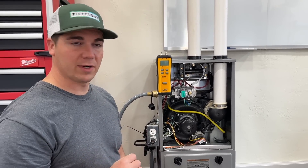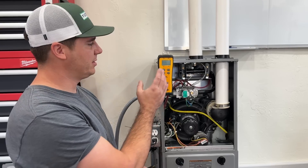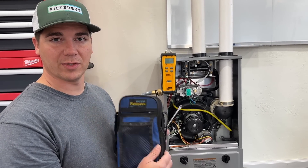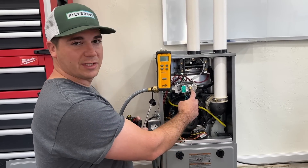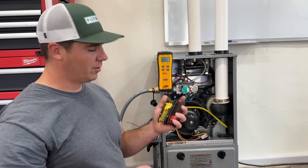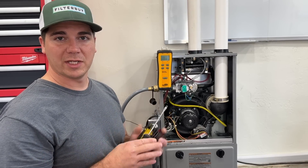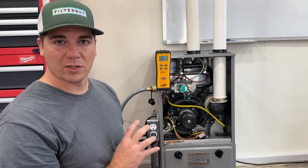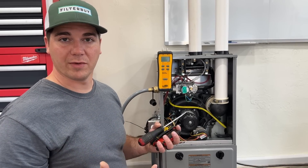In order to check the gas pressure on your furnace you will need a few items. First and foremost is a manometer. This is the Field Piece manometer. It comes in a package with pretty much all the accessories you'll need to check the gas pressure on either furnace, though the connections are different on certain furnaces. You can find this on our Amazon store — we have a cheaper version as well as this Field Piece manometer kit that comes with everything you'll need.